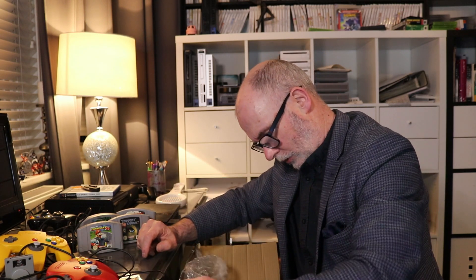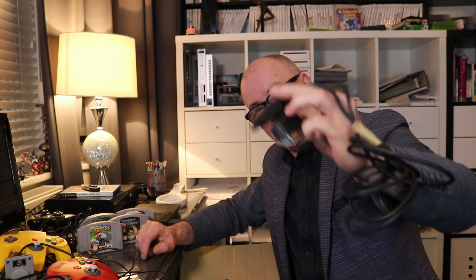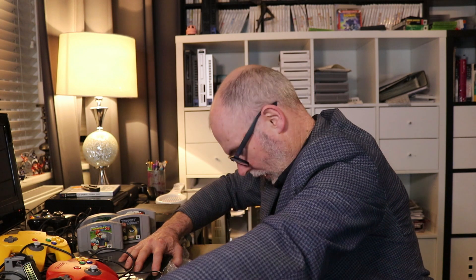So we've got three controllers. How many games did we get? Six games, three controllers, a memory pack, a rumble pak, extensions — a couple of those. We got a skirt, we got everything in here just in case. And we got the power supply, which again looks in reasonably good condition, so that's going to be fine.